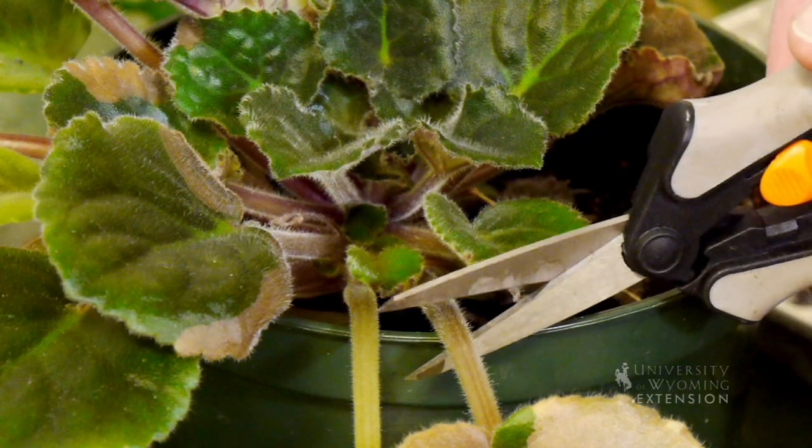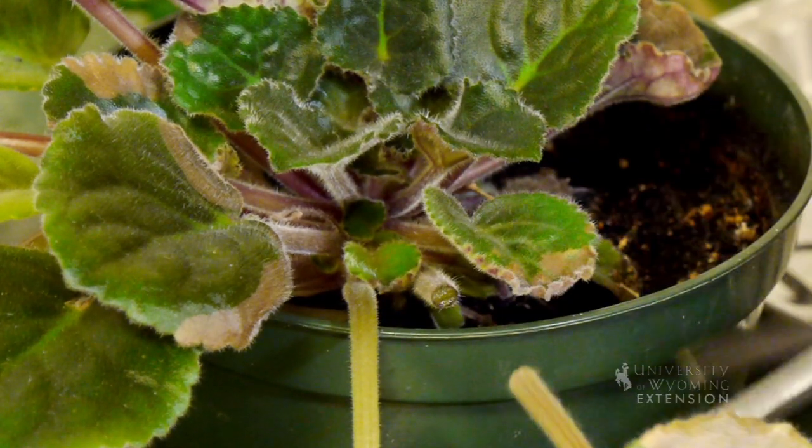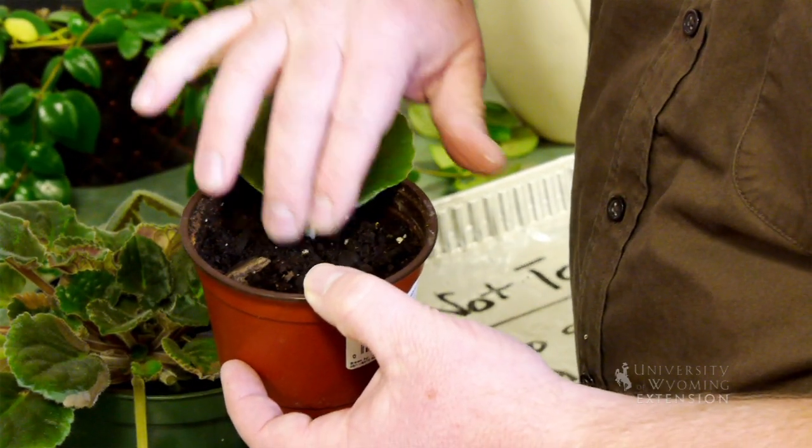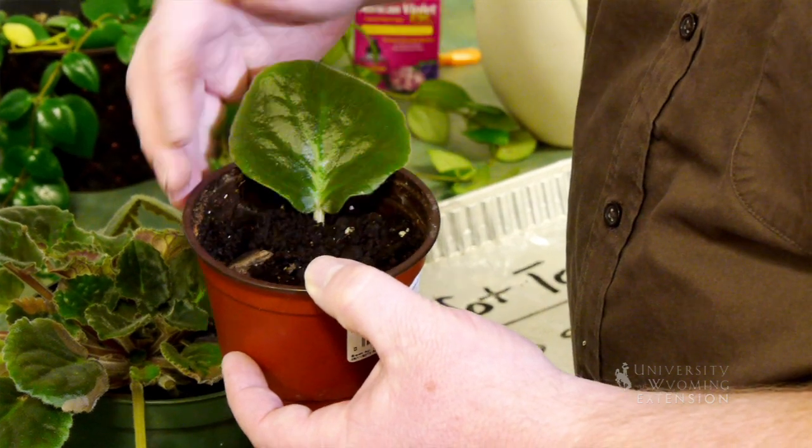The thing I really like about the African Violet is how easy it is to start a new plant. I can cut a leaf here, put it right into the pot and into the potting soil. In eight to ten weeks I'll have another plant that I can give to a friend or neighbor, or keep for myself.